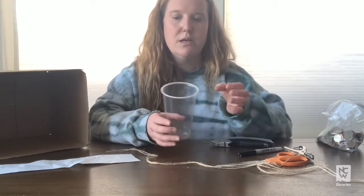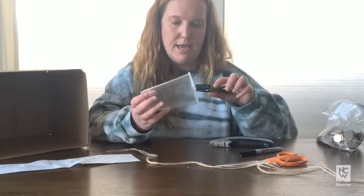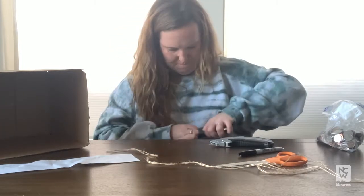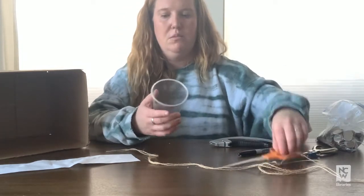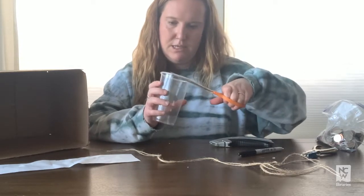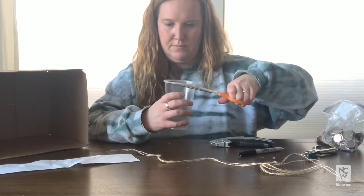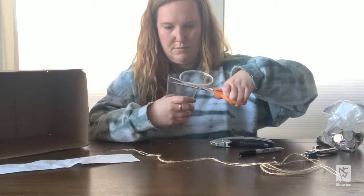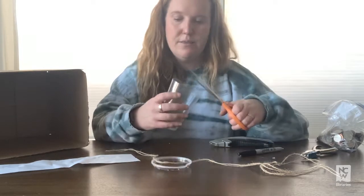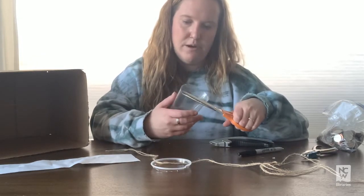Next, I'm going to use a hole punch — though you could also use a knife or scissors — to put four holes in the top part of the cup. That's what we're going to hang the string from. I might cut off the edge of my cup to make it a little easier, but if you do that, the edges might be sharp, so just be careful.